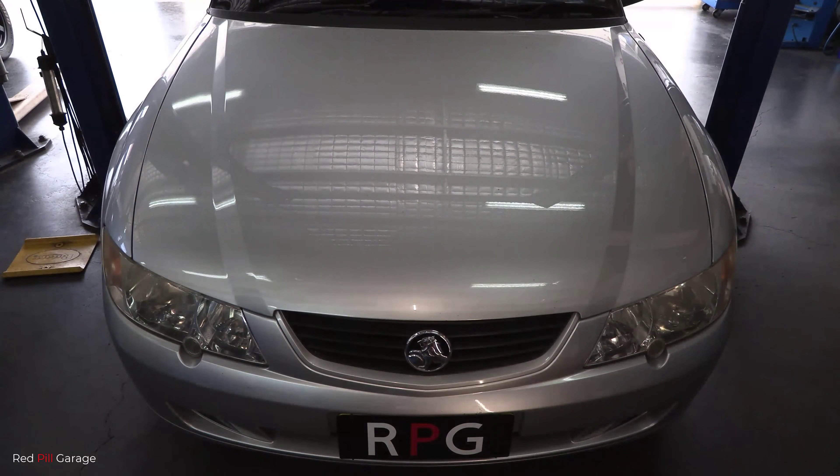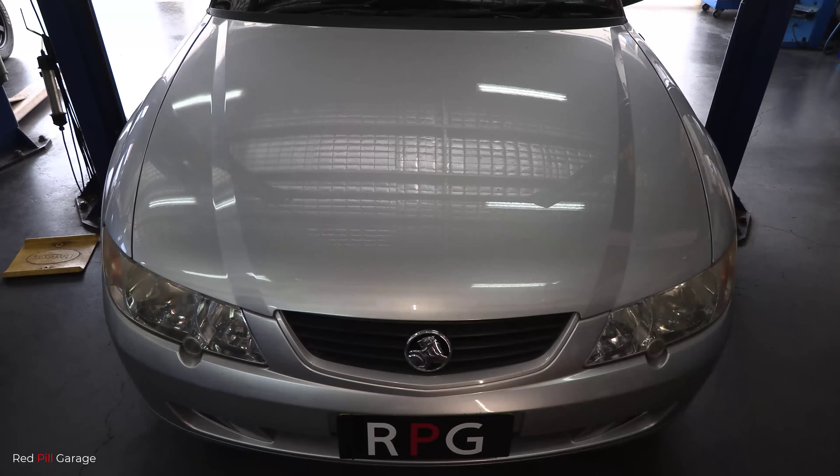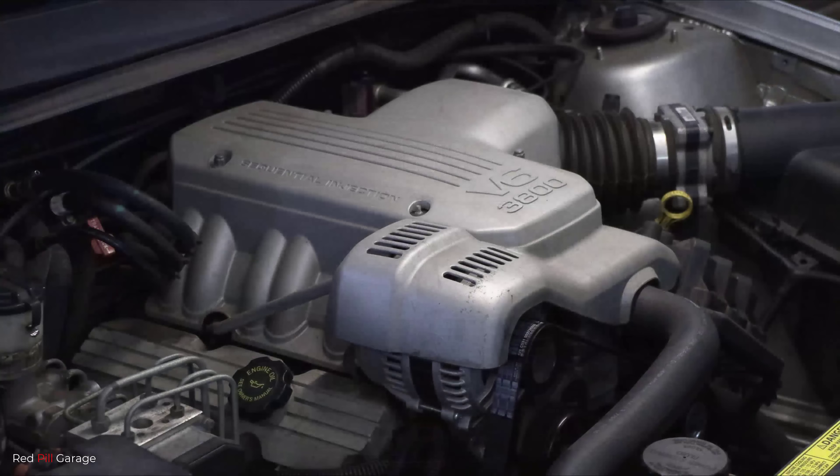G'day guys, and welcome back to another episode of Red Pill Garage. On today's episode, I'm going to teach you guys how to properly diagnose a bad engine coolant temperature sensor, also commonly known as an ECT sensor or a CTS coolant temperature sensor.